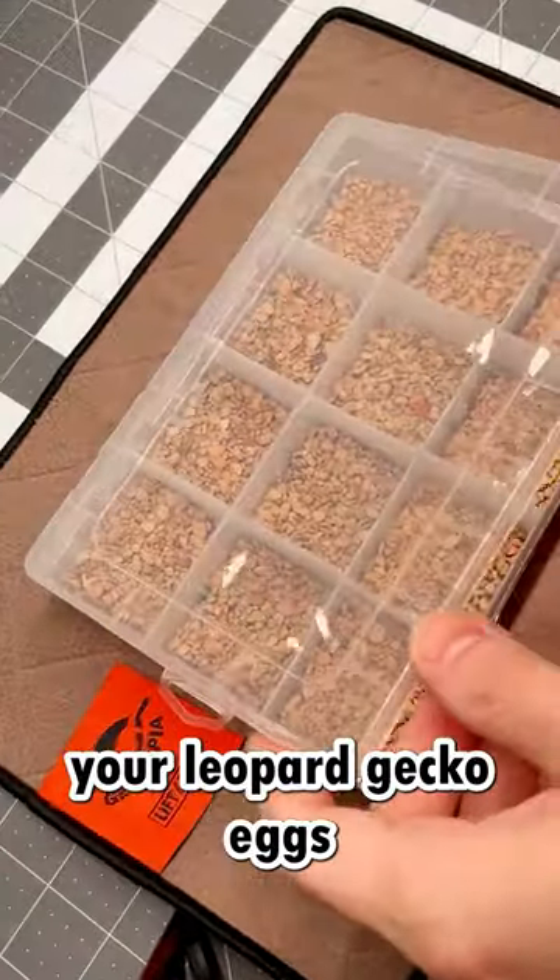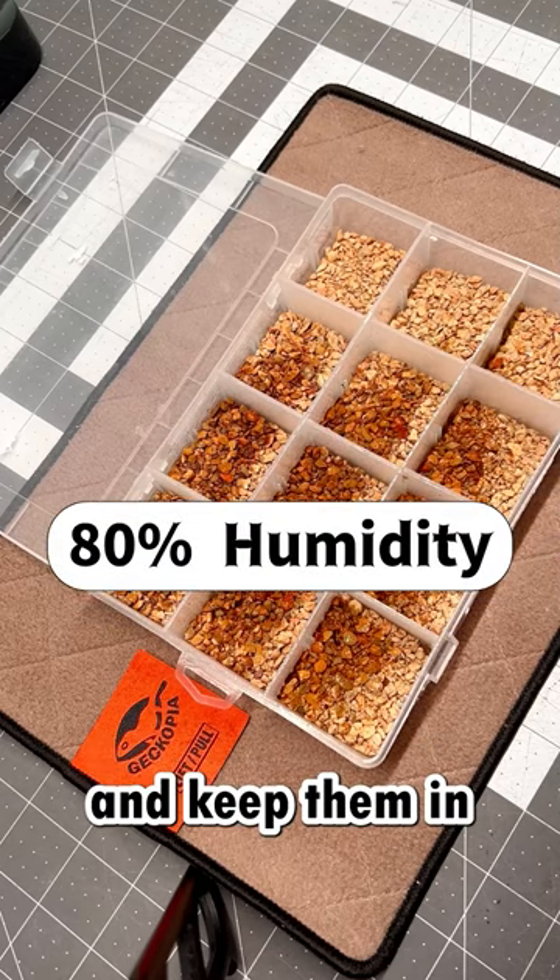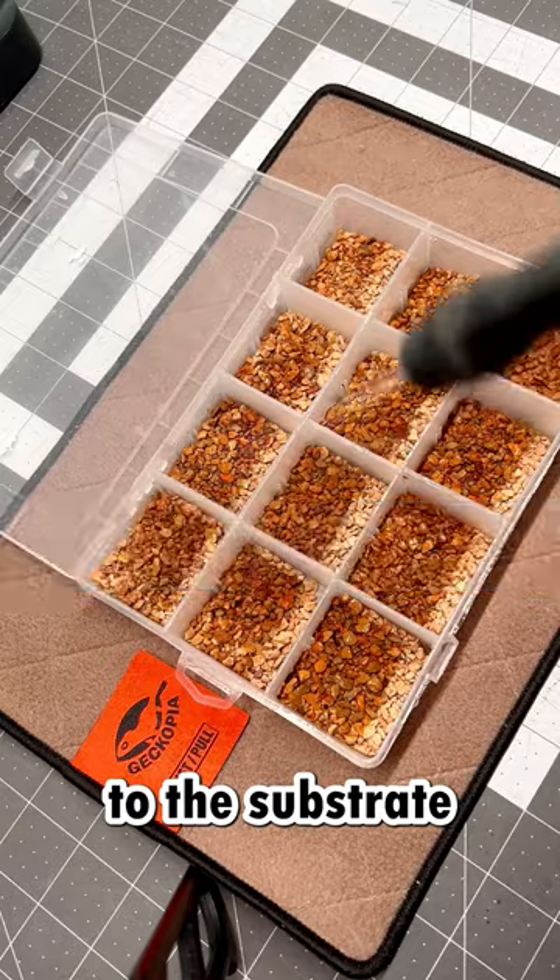Now it's time to carefully place your leopard gecko eggs in the egg box and put them in the incubator. Make sure not to rotate them and keep humidity at 80% by adding some water to the substrate.